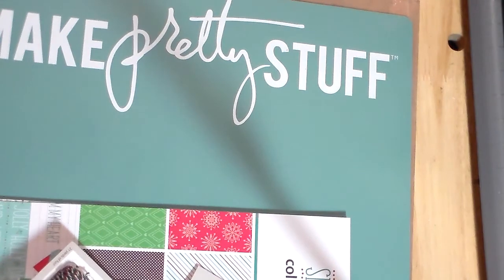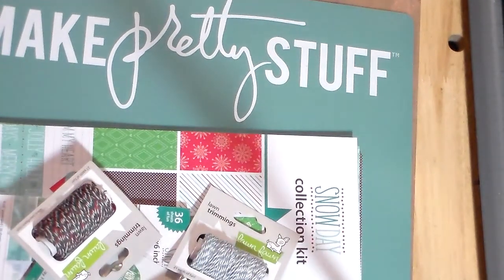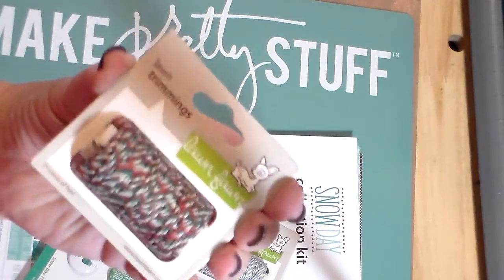This is from scrapbook.com and it is a super fun Lawn Fawn haul. I also finally got my regulation video camera, so we'll see if this one works. The first thing I grabbed was this.